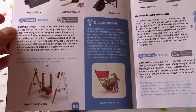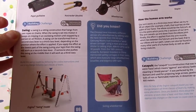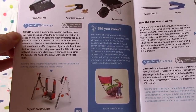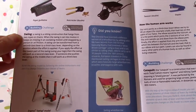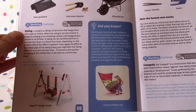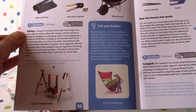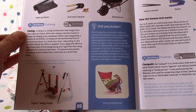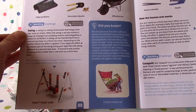A swing is a sitting construction that hangs from two ropes or chains. When set in motion, it keeps moving in an oscillating motion until stopped by a person or air friction. A swing can be transformed from a second-class lever to a third-class lever depending on where the effort is applied. Did you know the Chinese invented a version of a wheelbarrow by adding sails? Records from 550 AD show that Gaokang Wushu invented a wind-driven carriage.